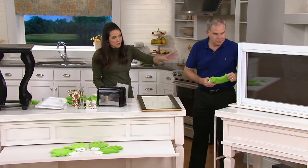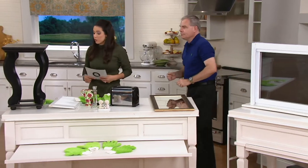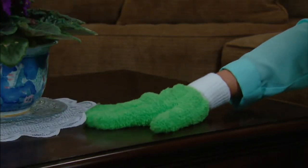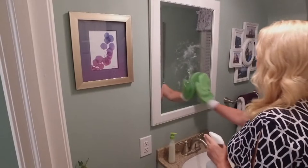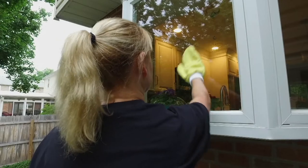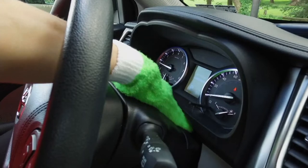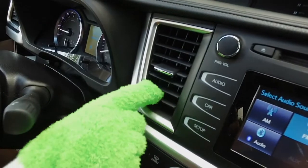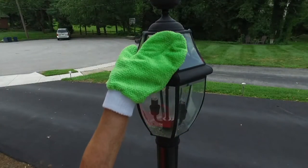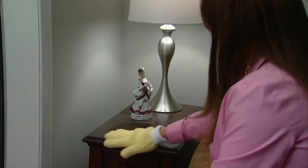We've been showing indoor uses, but this also works on outdoor furniture. Think about getting two sets — one exclusively outdoors, one indoors. The color is green. You get two long nap dusting gloves and two short nap cleaning mitts for $19.98. It's customer top rated — about 69 to 70 reviews with 67 of them being five stars.